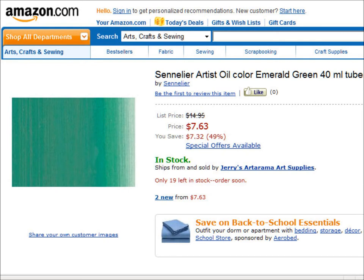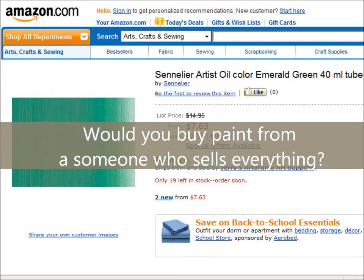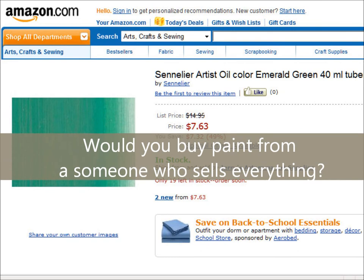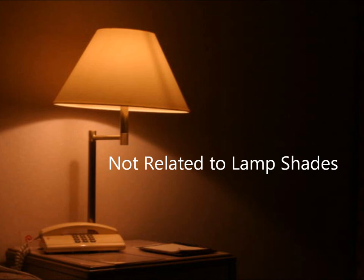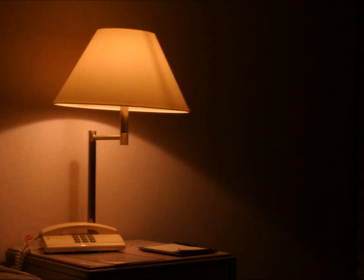Paint comes in different size tubes, so if you're only looking at the price you're not seeing the whole picture. Also, if you see a color listed as 'cadmium red' versus 'cadmium red shade,' the difference is that the one without 'shade' is the actual pigment, while 'shade' indicates an artificial or substitute pigment. Manufacturers offer substitutes because pigments like the cadmiums are very expensive to produce, which lowers the price — but sometimes the color isn't quite right.